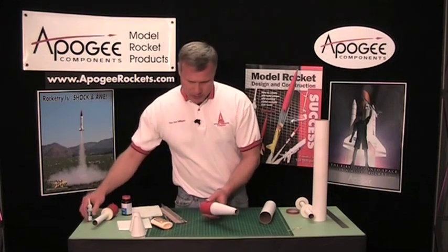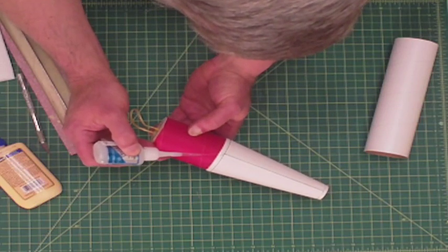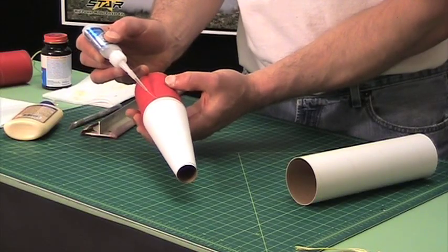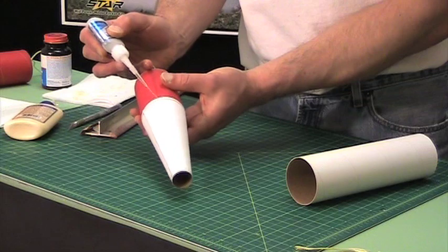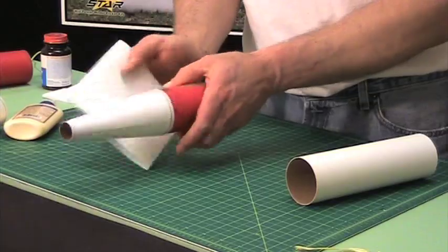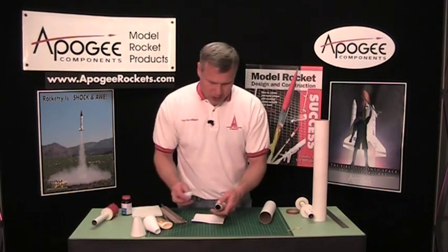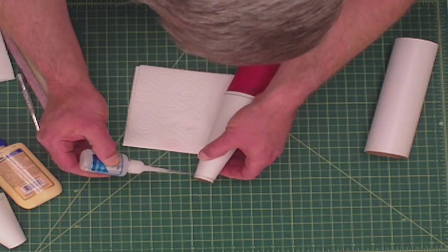So after I slid it on, I can come back here, and right now I'm using thin, super thin CA glue, and I'm just going to let it wick underneath that transition. I'm just going around the perimeter. If any gets on the outside surface, just take a paper towel and wipe it off. Now the super thin variety cures up really fast, so you've got to work quick if you're going to wipe it off, and then do the front end.